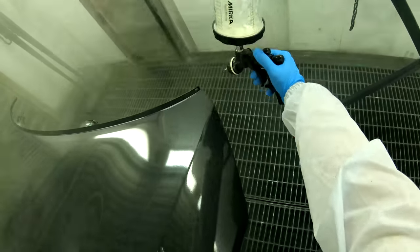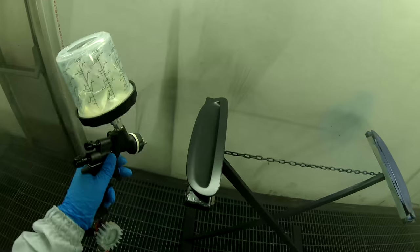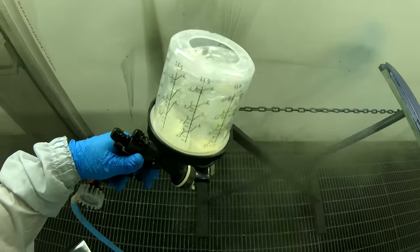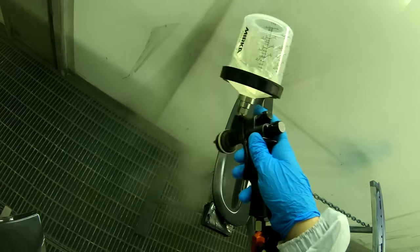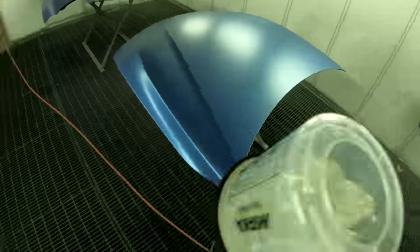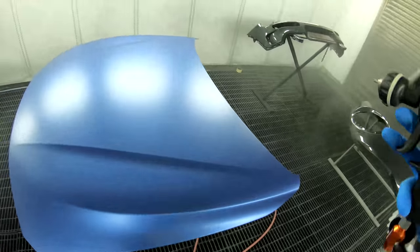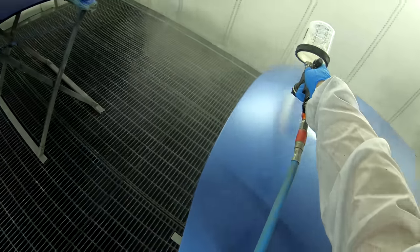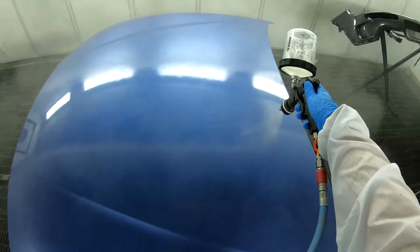I found I was getting runs when I was using 10% because I'm chasing that finish, trying to get it to flow out more than it will really allow. So it seems counter-intuitive but I've decided to go back in and put a little bit more thinner in there to help it flow better — and then I end up putting less on the actual panel itself. It seems counter-intuitive that if I'm getting runs, I add more thinner, more reducer — but that's what's worked for me.